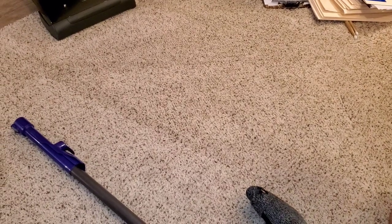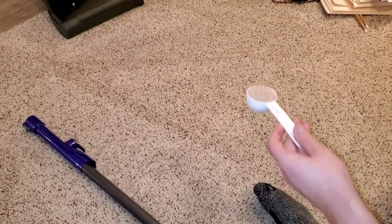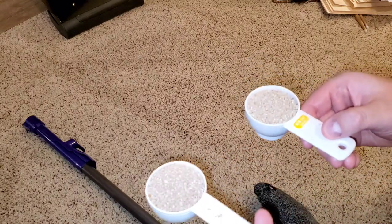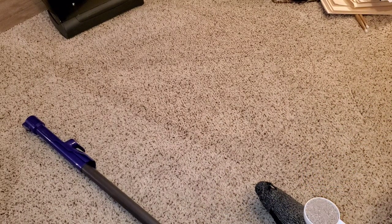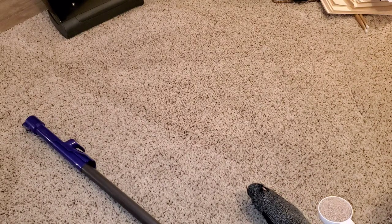Hey everyone, we're back with the Miele U1 and the Dyson V10 Motorhead. We're going to be doing a video where we're going to be cleaning this carpet. We're going to be doing a deep cleaning test. We have two cups of dirt here, both the same — they're both a quarter cup. So we're going to be pouring this dirt into the carpet, rubbing it in, and then vacuuming it out and measuring which one cleans better.